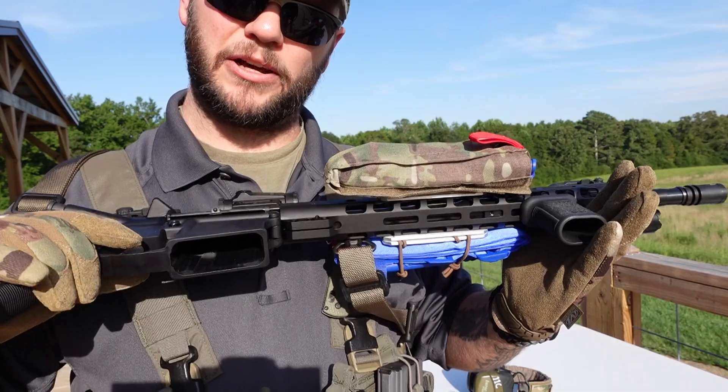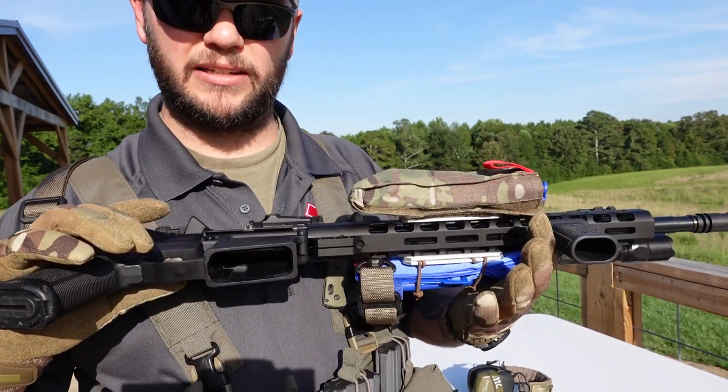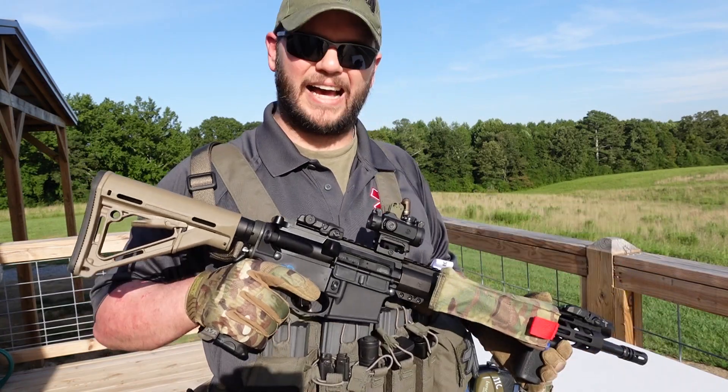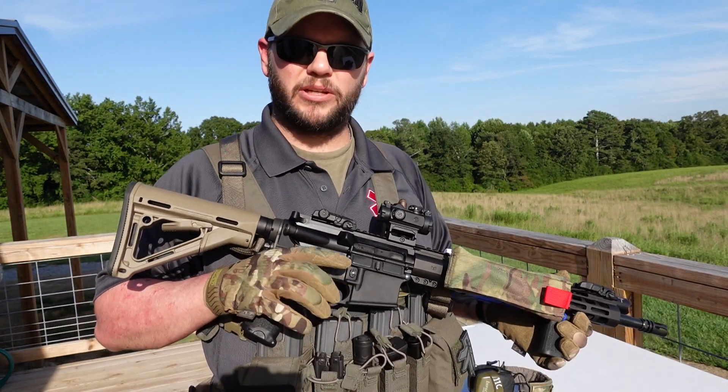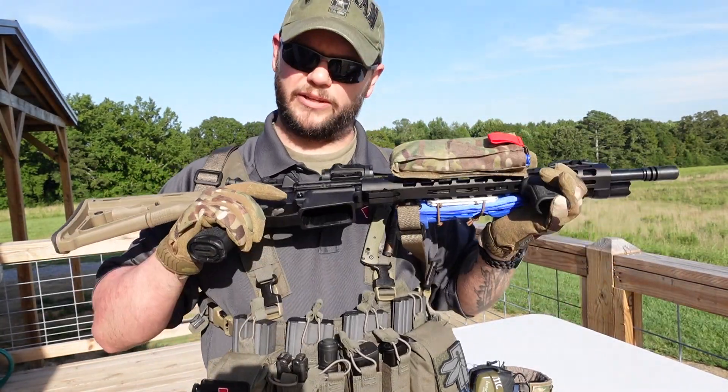One thing to note about this nylon that SOE uses — it's all American made and very, very high end. Do not go buy a cheap Chinese tourniquet pouch and expect the same results you would get with this pouch.